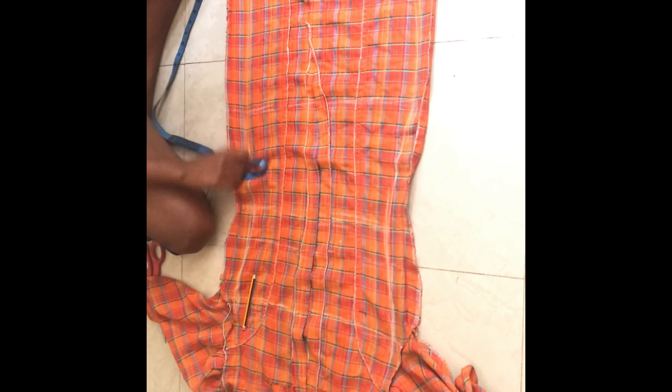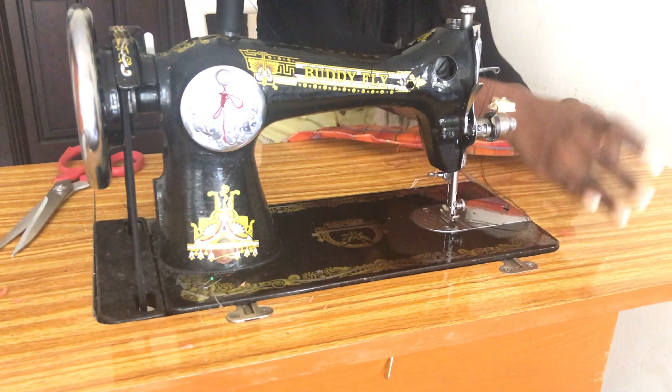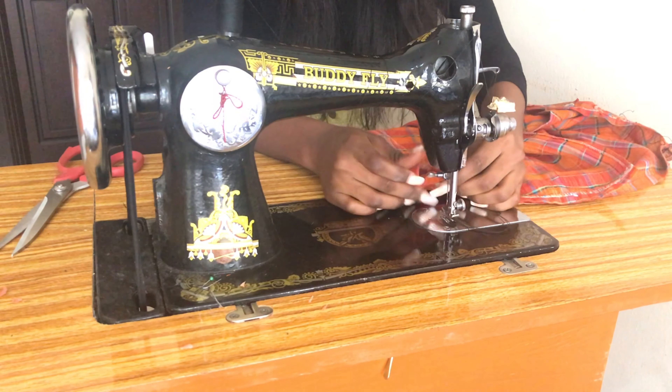On the bottom hemline — although my camera couldn't capture that part because of the setup — I also took out a few inches on the bottom hemline, and I basically blended that to the hip line.